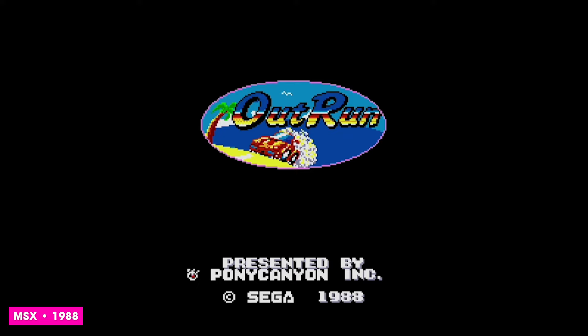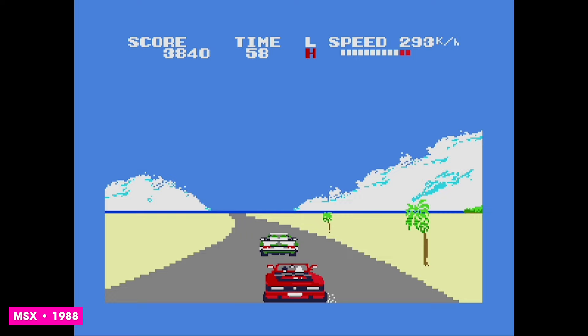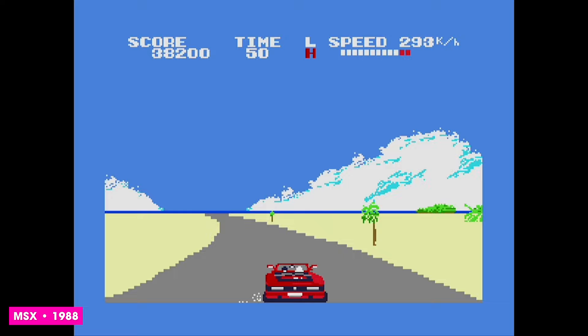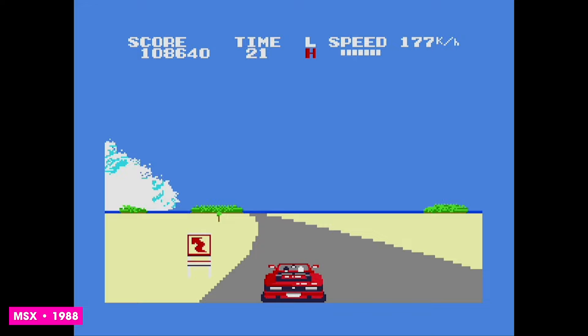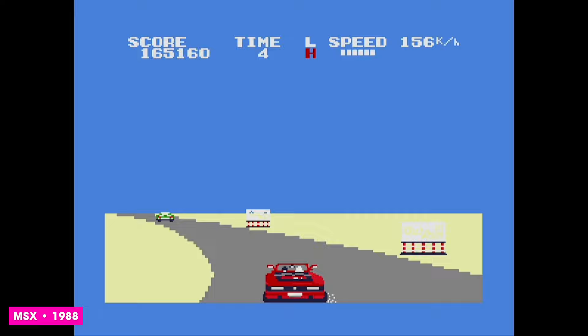The MSX — the West's equivalent of the ZX Spectrum or C64, a reasonably well-specced machine that does an admirable job. Coded by Pony Canyon Incorporated, they took a different route to most of the others by crafting a game that worked within the limits of the system, using the source material as its inspiration. As such, the game plays pretty well with colourful, solid graphics, good speed and branching pathways. The music isn't amazing, although it does retain the track select at the start and features all three original tunes from Hiroshi Kawaguchi. Yeah, it's not bad at all — good effort.